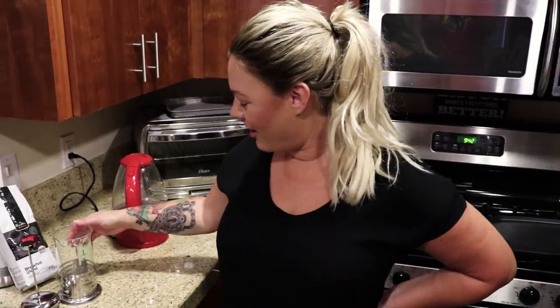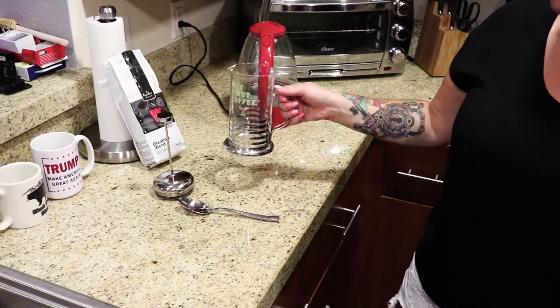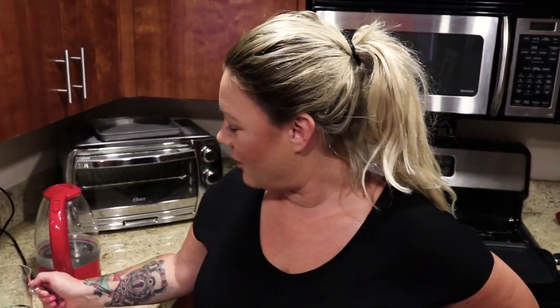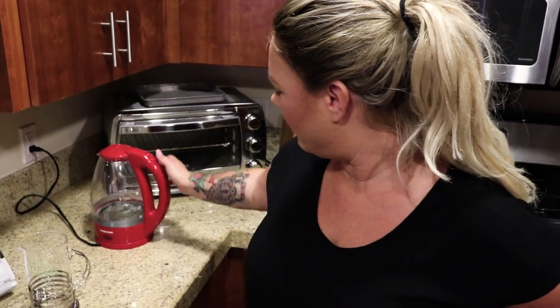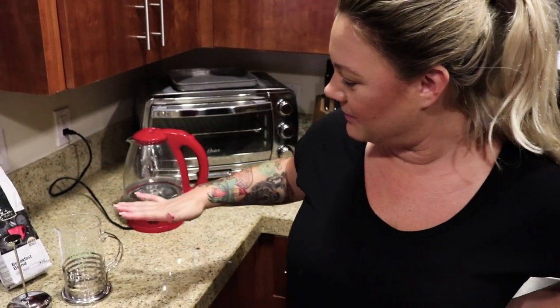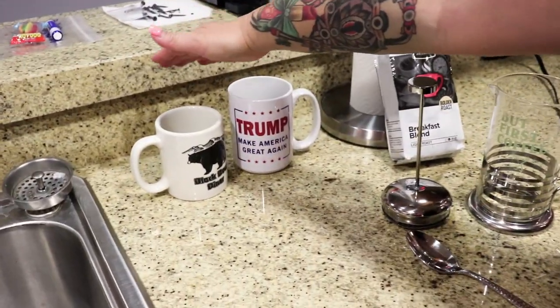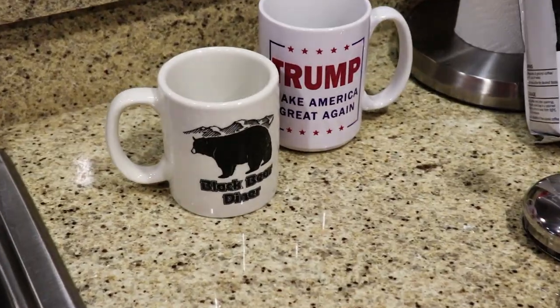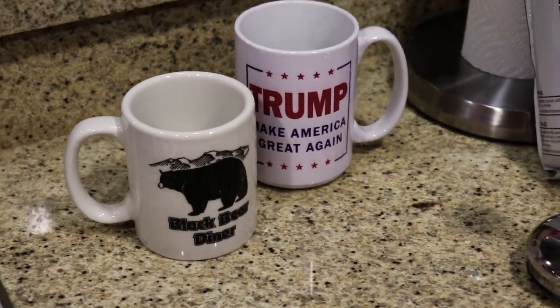In my FabFitFun box yesterday we got a coffee press, so we decided we needed to press some coffee with our breakfast. I'm going to heat it up on our trusty little boiler here and then make us some French press coffee. We decided this morning we needed to give our good friends at Black Bear Diner a little plug and drink out of their cup since we're having breakfast — they are actually the ultimate breakfast restaurant.